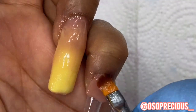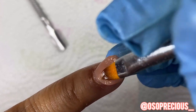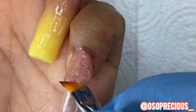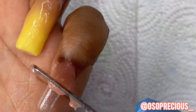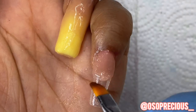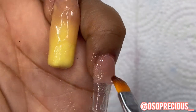Now onto my pinky — I wanted to give her something a little special. I'm doing a negative space nail: using that same nude to form the filled spaces with the negative space in the middle. I'm trying to make it as sharp and straight as possible before filing so I don't have to file as much.